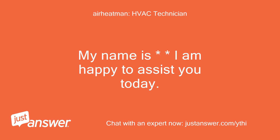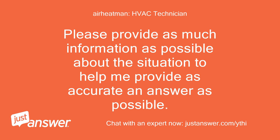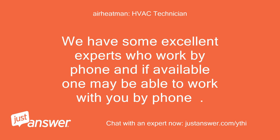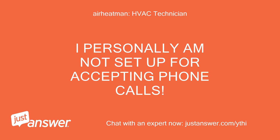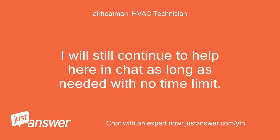My name is [name] and I am happy to assist you today. Please read my entire reply before responding, and provide as much information as possible to help me give an accurate answer. Along the way you will receive an offer for a live phone call for an additional fee. I personally am not set up for accepting phone calls, but I will continue to help here in chat as long as needed with no time limit.